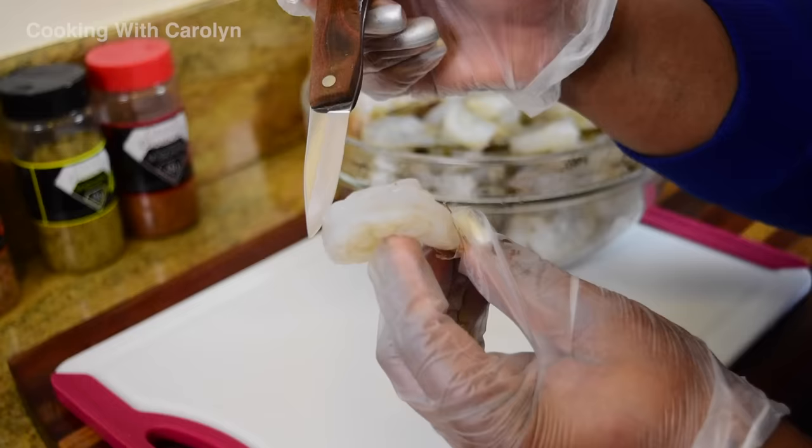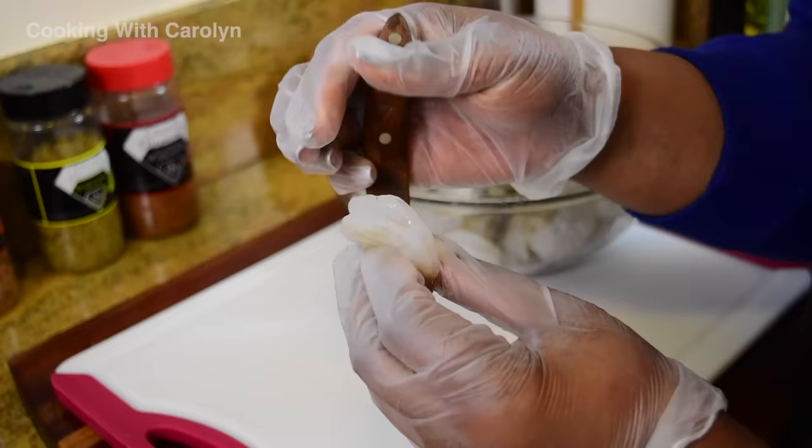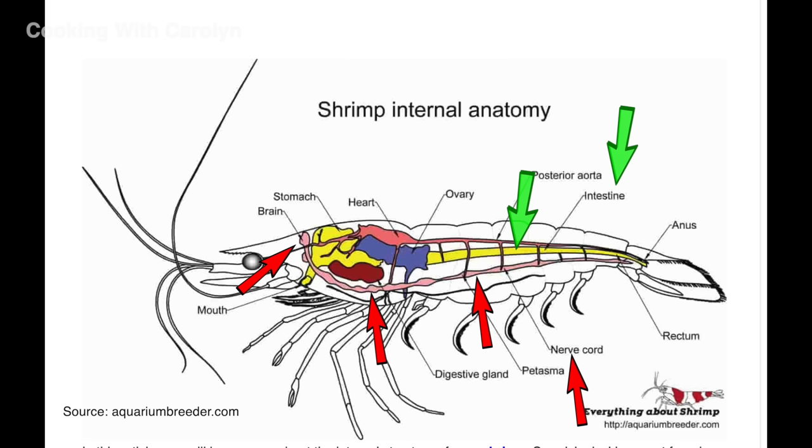Moving on to the shrimp. We need three pounds of shrimp for the recipe. They have been deveined already. I'm going to remove the tails and then we're going to talk quickly about the nerve or vein underneath the shrimp. Underneath the shrimp there is a vein — that vein is the nerve cord which is connected to the brain of the shrimp. The green arrows are pointing to the intestine which leads to the stomach, and that's the part we all know to remove because it's part of the digestive tract.